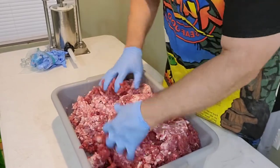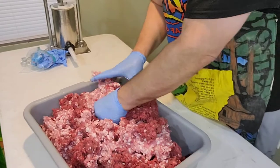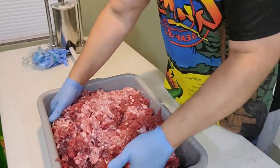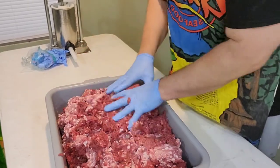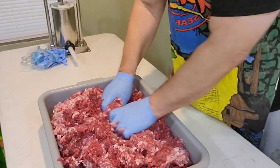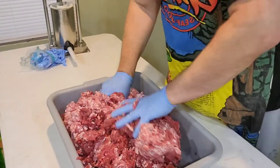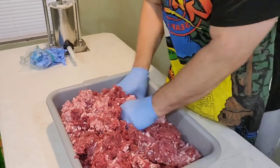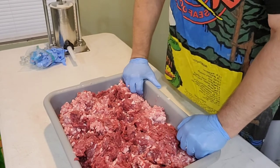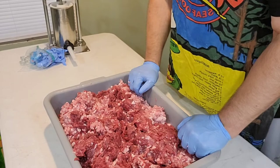These meat tubs you can get at Cabela's or your local butchery store — it's kind of a must if you're going to do any size batch. I've got about 26 pounds here because I'm going to do two separate batches, two different flavors. Gloves because the meat is extremely cold — it's partially frozen, otherwise your hands will get real cold. So go ahead and mix it up. Once we get the finished product, we'll divide it out, weigh it, add the spices, and get ready to stuff it.